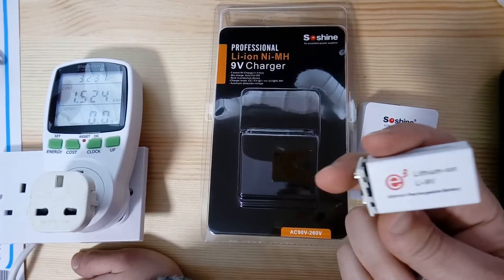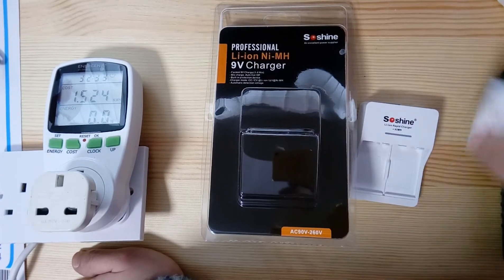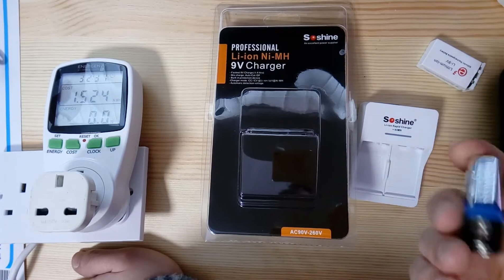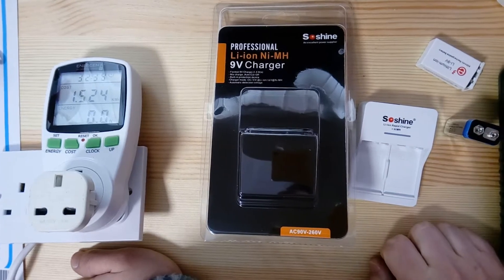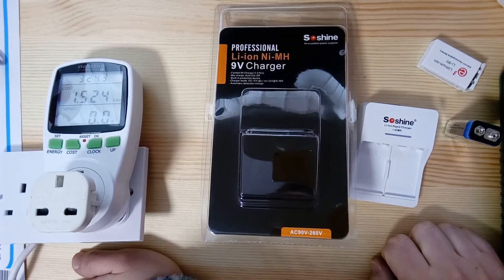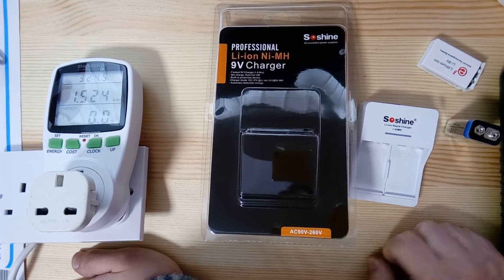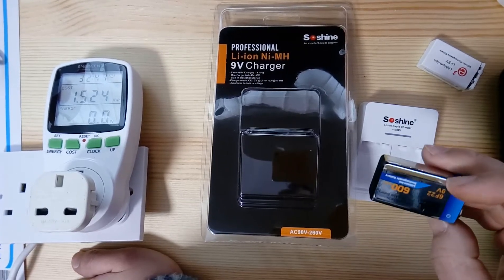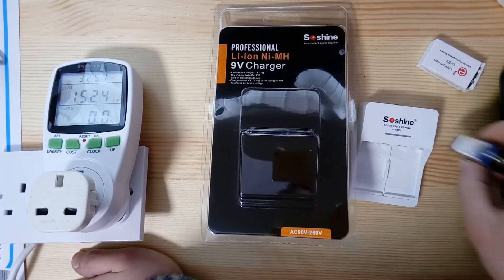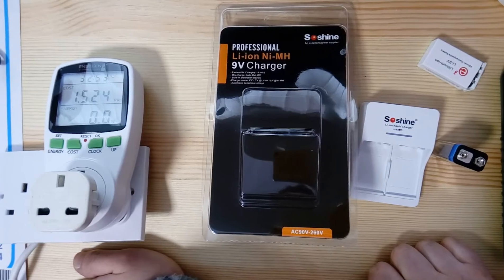I got some SoShine ones, which seem to be the brand of this charger, and also some cheap ones, and I found them satisfactory in most cases. However, I keep getting emails and notes about these batteries failing, which I didn't understand because my own units have been fine.